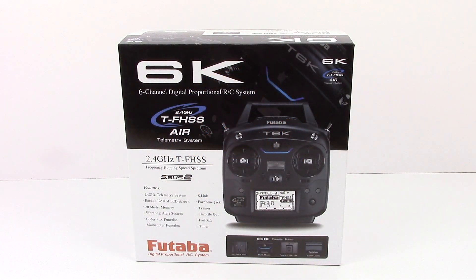Rich here from the RC Network, and this is going to be a fresh unboxing of the all-new Futaba 6K. This is their newest six-channel digital stick-style radio. I'm going to be using this for my new Voltage 500 3D quadcopter — you guys may remember that video, I'll have it linked in the upper right-hand corner. With that, I wanted to put a good radio with it.